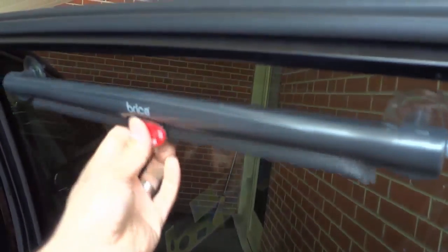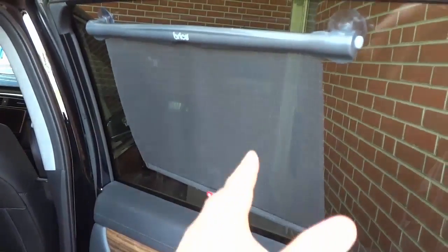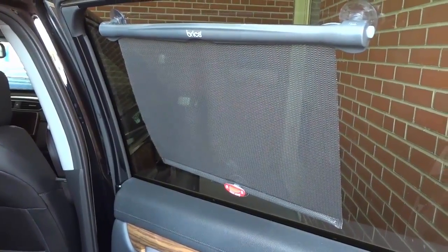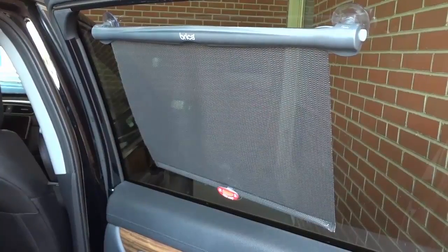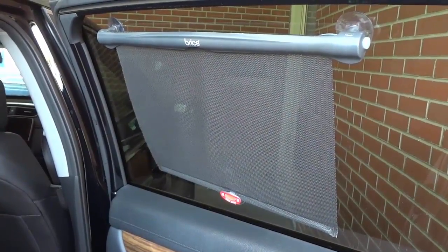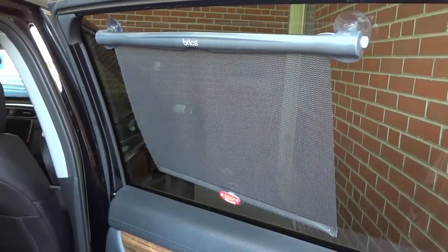Overall, they're an absolutely great product, really easy to use, really functional. They will keep the car area much cooler and block the sun from getting into the baby's face. I hope that you have enjoyed this review of these Bricka Sun Safety Shades. Thanks for watching.